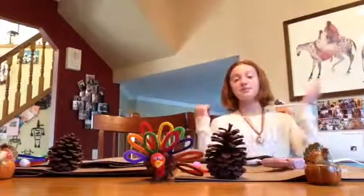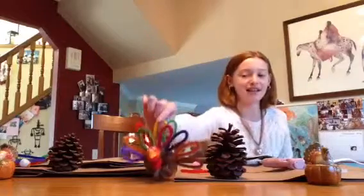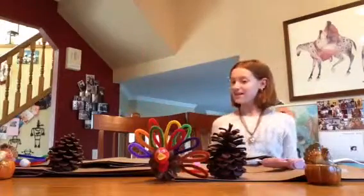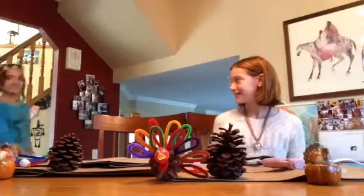Hayden Snyder back again, and right now I'm going to show you how to make a minuscule turkey like this. But first, let's welcome our guest, Dylan. Hi everybody, I'm Dylan and I'm a naturalist so I only use natural products.